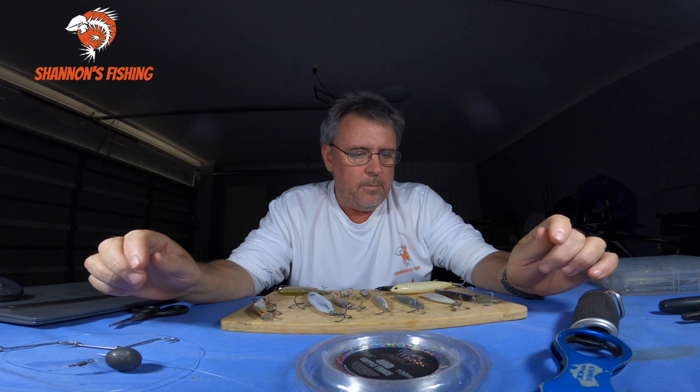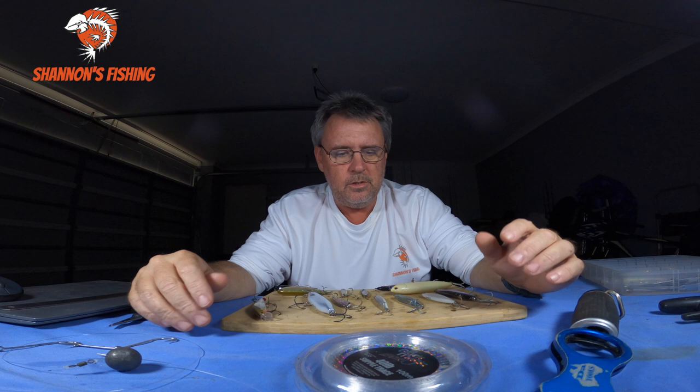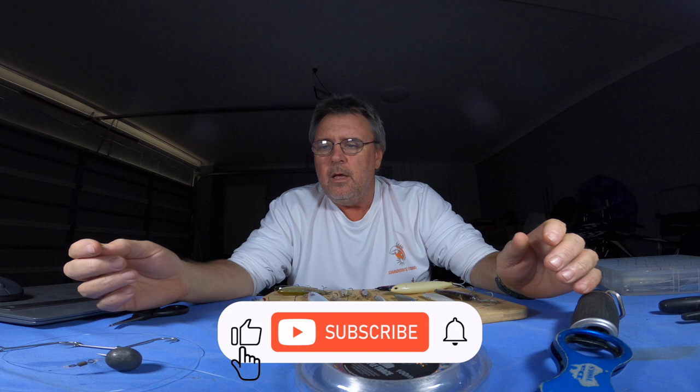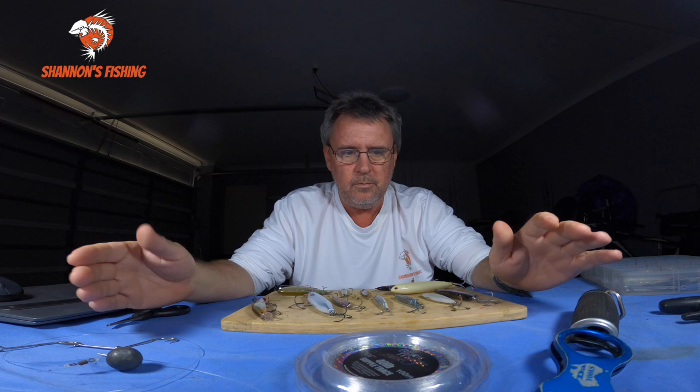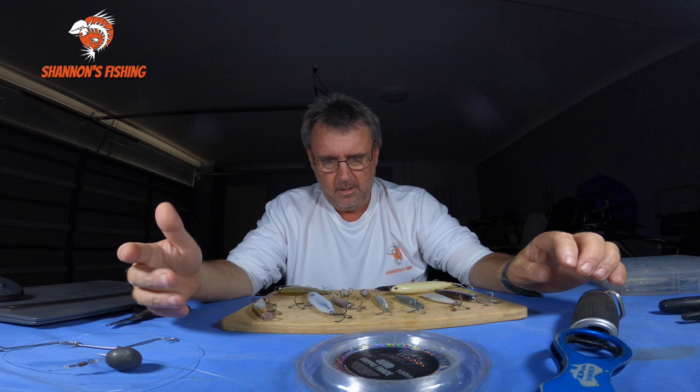A lot of people are going to be hitting the beaches and looking for these fish. I was going to give you a rundown on some of the lures and stuff I use in the surf to catch tailor, a basic rig for you guys who are new to it, and what sort of leader I use. Surprisingly, people have been calling them bluefish rather than tailor, which I find a bit strange, but anyway, let's get into it.